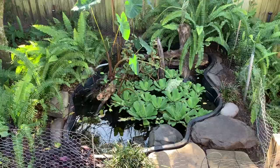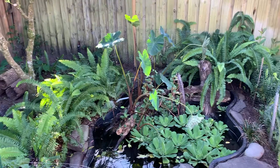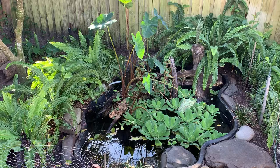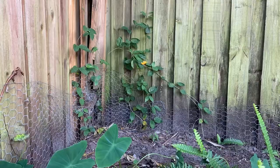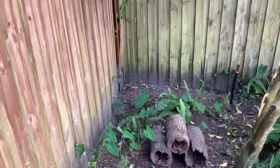Hey guys, welcome back to part three of cleaning out and remodeling the turtle pond. If you haven't seen part one or part two, I definitely recommend seeing those so you can see what I did. Today we're just going to be doing some finishing touches, a little more weeding, and getting some plants out. This video might be a little shorter, but I'm also going to be feeding the turtles at the end, so stay tuned.